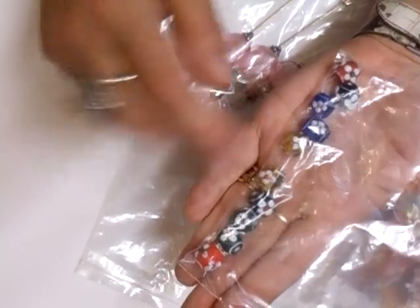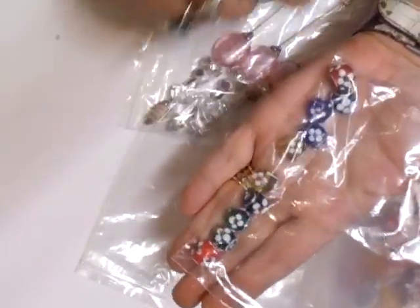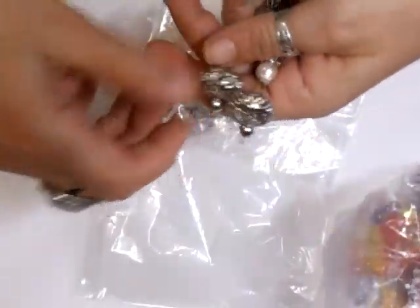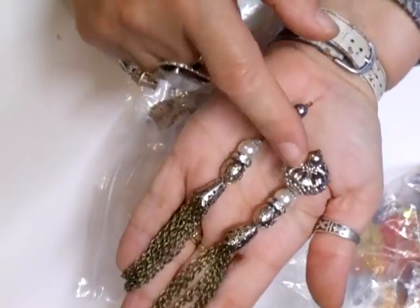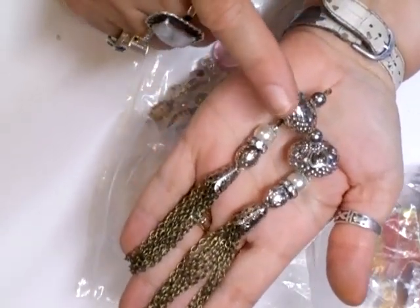More lampwork beads — these are beautiful, absolutely gorgeous — for stick pins. You get two of each colour, and I've reduced those as well. I also make the tassels — I do an awful lot of different crafts, and these are the gorgeous tassels that I make by hand. Crystals, pearls, beautiful beadwork.